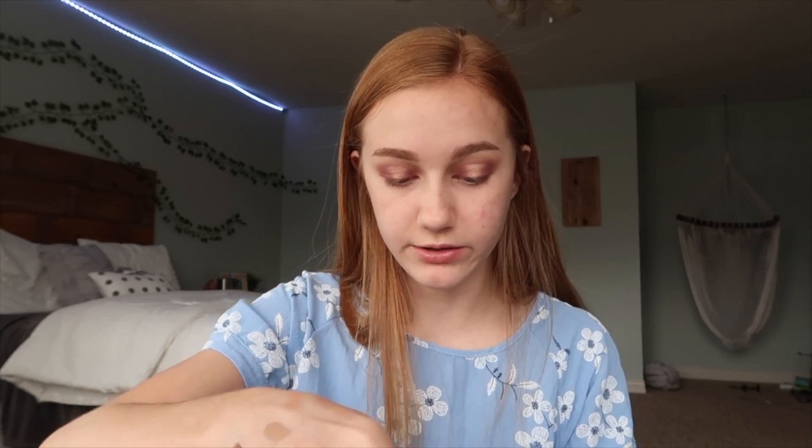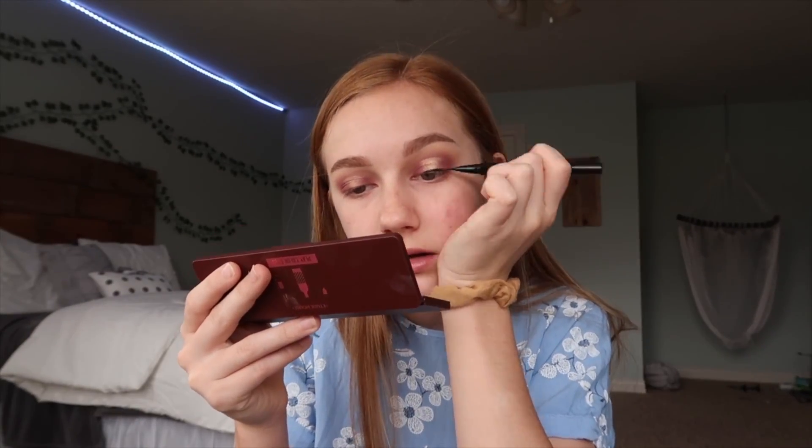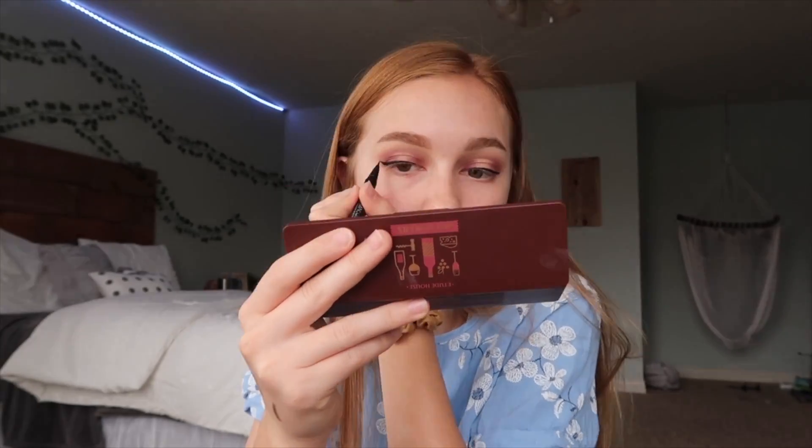Now I'm going to do eyeliner. The eyeliner that they sent me was this Matte Queen New York waterproof eyeliner pen, and it's in the shade deep black. I'm gonna do like a wing since I'm gonna apply falsies. Oh my gosh, I've literally never done eyeliner this bad. The good thing is it's really black and pigmented, but the bad thing is that it's really liquidy. It was kind of hard to control and got everywhere. Also, look how much the concealer has oxidized — I will not be able to use that concealer.